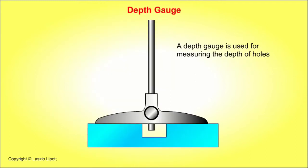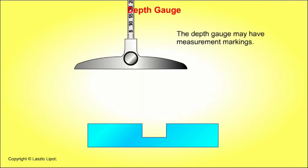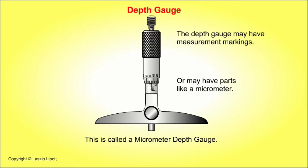A depth gauge is used for measuring the depth of holes. It may have measurement markings, or it may have parts like a micrometer, in which case it is called a micrometer depth gauge.